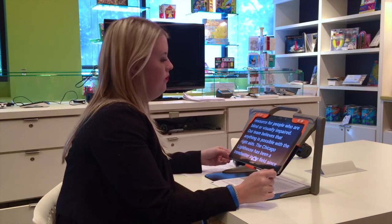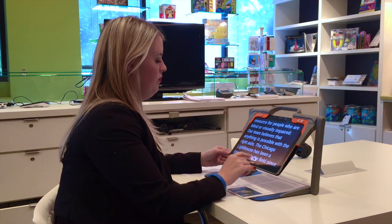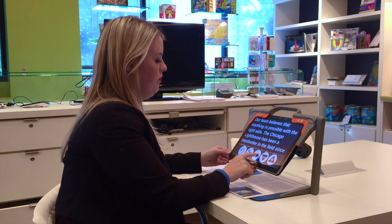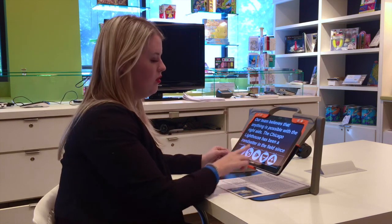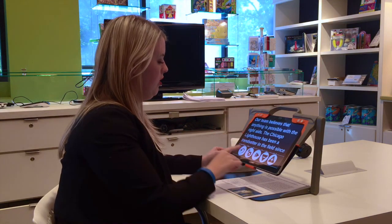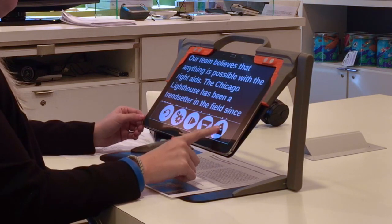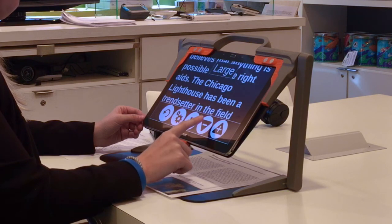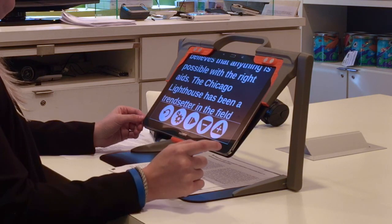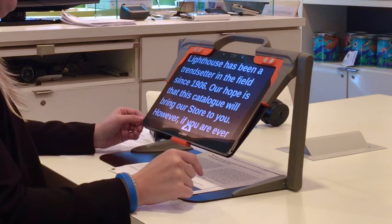The device reads aloud: 'Resource for people who are blind or visually impaired. Our team believes that anything is possible with the right aids.' Using a one-finger upward swipe brings up a quick menu where you can pause and make the text larger. You can also swipe it back down.